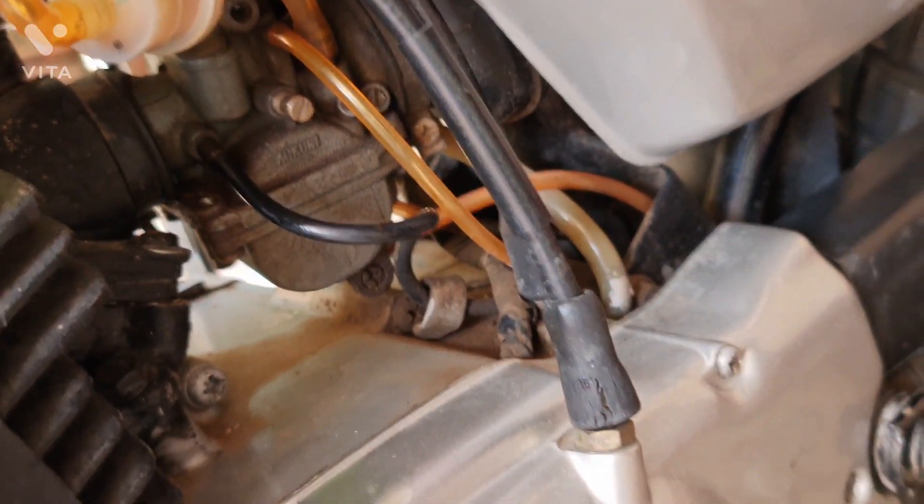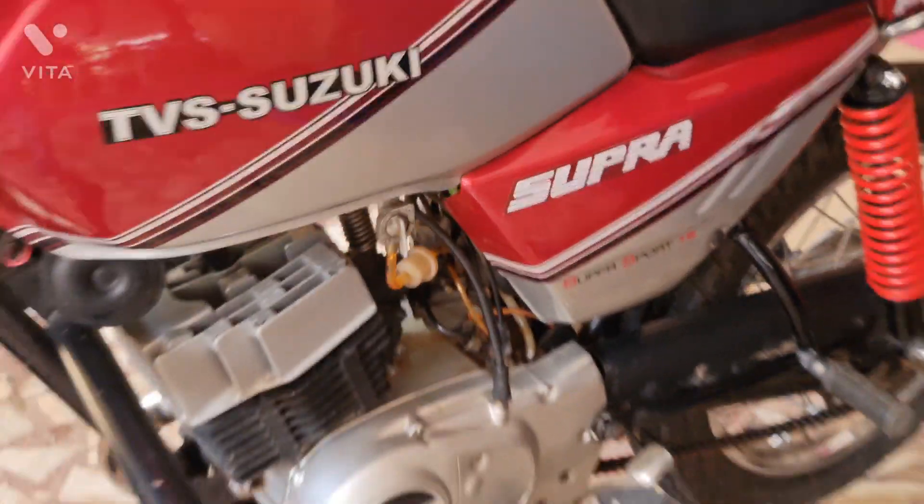So this is pretty much it. You have an idea of how to check whether the oil pump is working or not. This method applies to Yamaha and other brands as well — there's not much of a difference. You can check how the oil pump works and be pretty sure it's functioning. Anyway, I hope this video has been useful — thank you so much for watching.